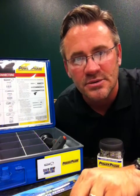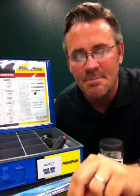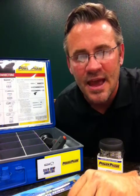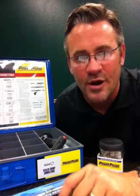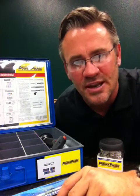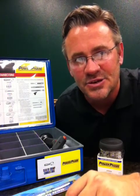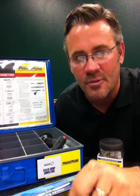Heat-shrink connectors make permanent repairs. They stop wire corrosion, eliminate wire pull-out, and minimize equipment downtime. Eighty percent of all electrical wire harness failures occur because of cheap unsealed connectors. Put a sealed connector on there, make a permanent watertight repair. Adhesive-lined heat-shrink terminals solve this problem for maintenance departments.